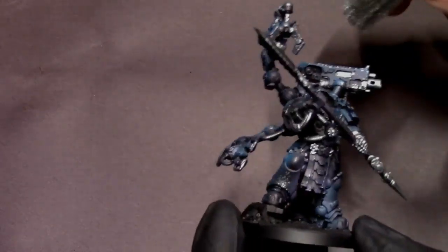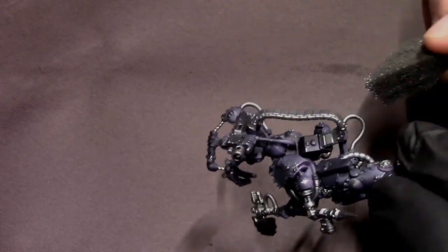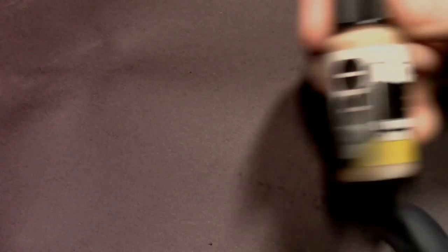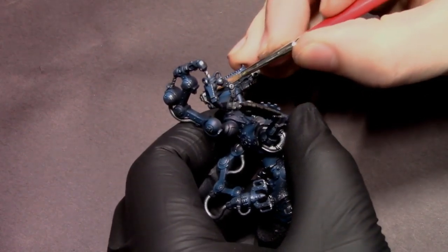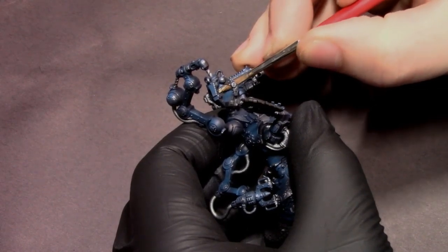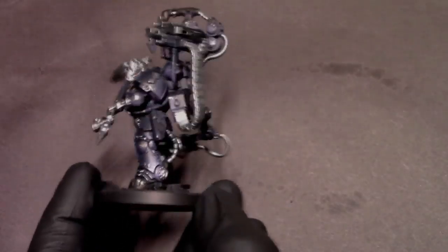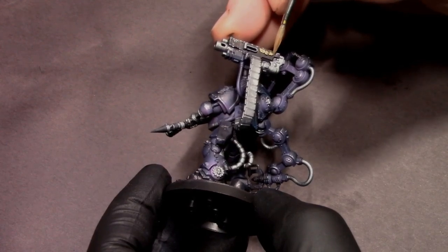One thing I really like about the cyberpunk style is it's very high-tech, but also it's sort of a lived-in future — everything is new and awesome and high-tech, but it's also kind of old and beat-up at the same time. Goes well with 40k. He does have a few gold accent pieces like the aquila on his bolter and some skulls, so I'm going to go in and base coat a couple of those in bright gold, just so it's not nothing but armor color and steel. We want a couple of little accent pieces.